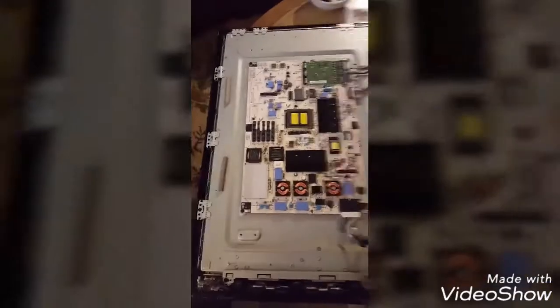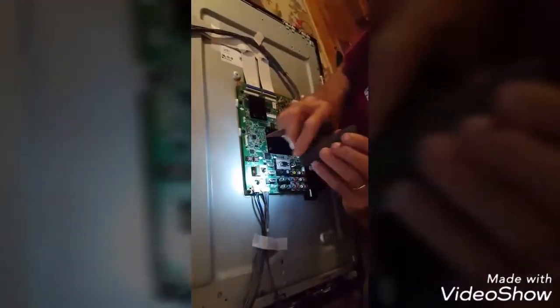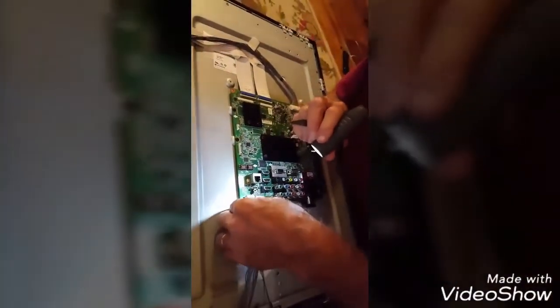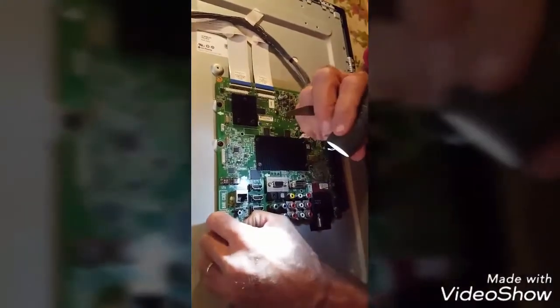Alright, we got the back off. This is the side you want to leave. We're working on getting the motherboard, which is on that side, off. It requires a little bit of technical skill, so be careful taking off all the wires on this motherboard. This is the one we're going to be cooking.